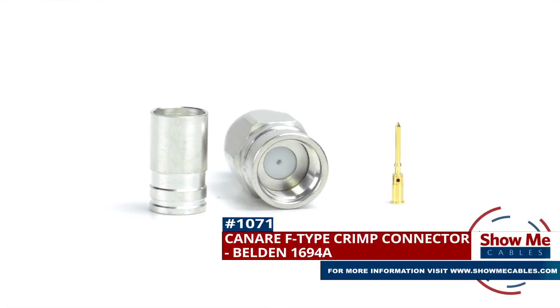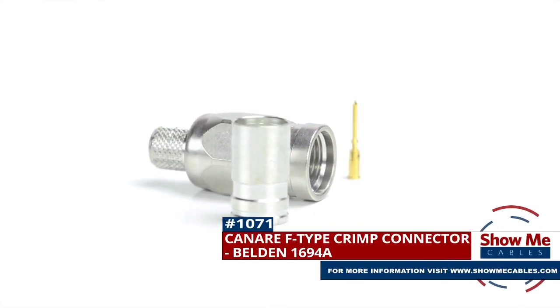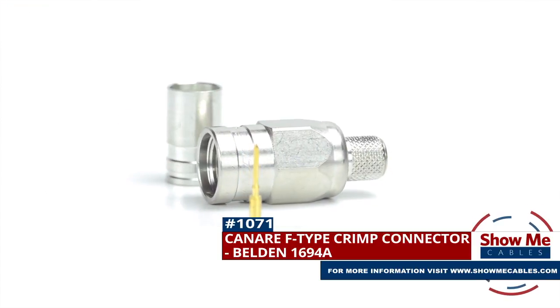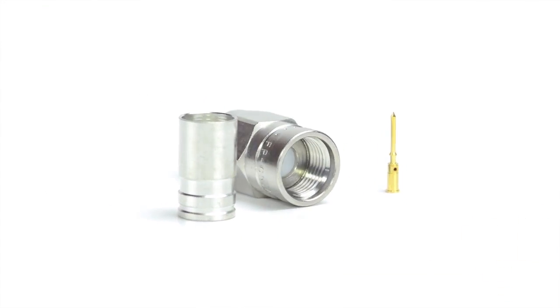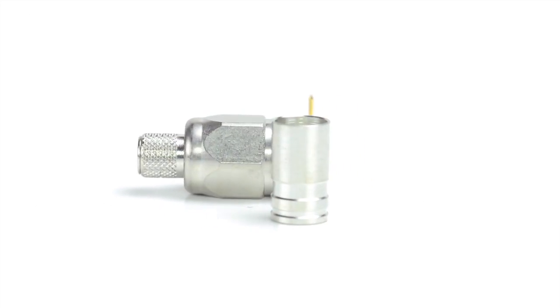Are you looking for a quick and easy DIY installation or repair for your coax cable? Our Canare F-Type crimp connector for Belden 1694A will provide a simple solution for your wiring needs.